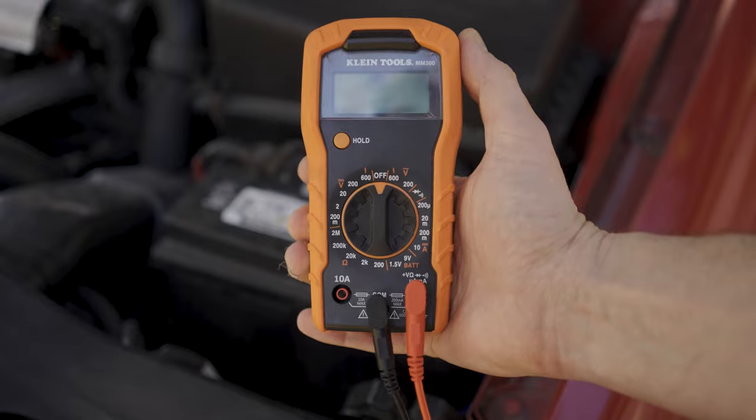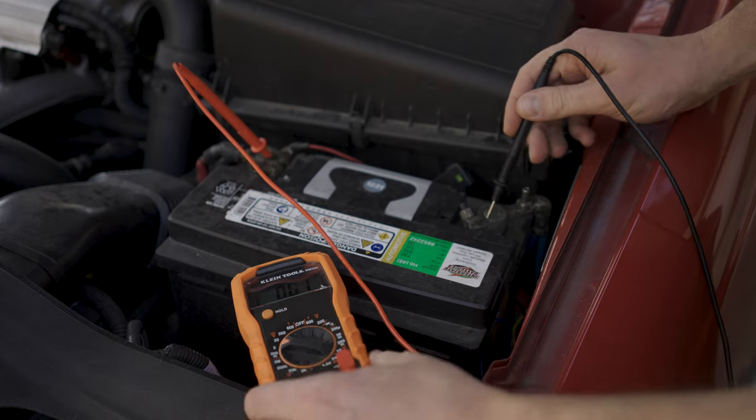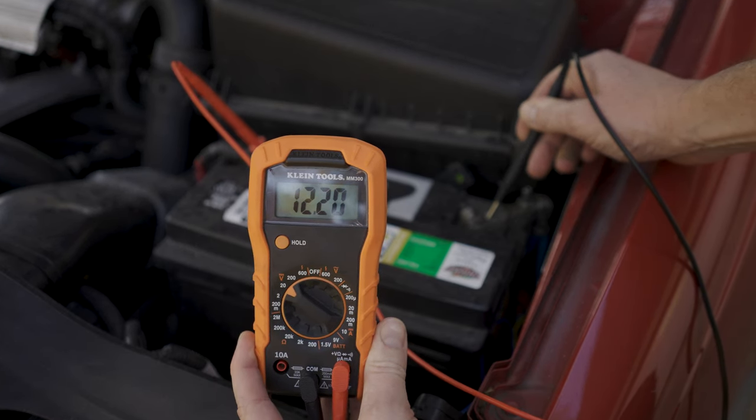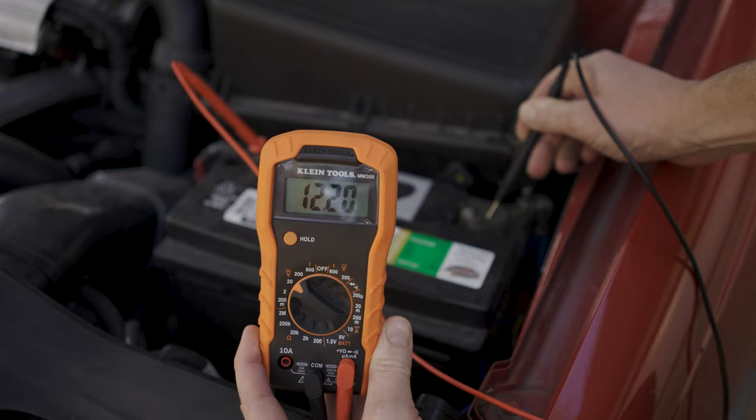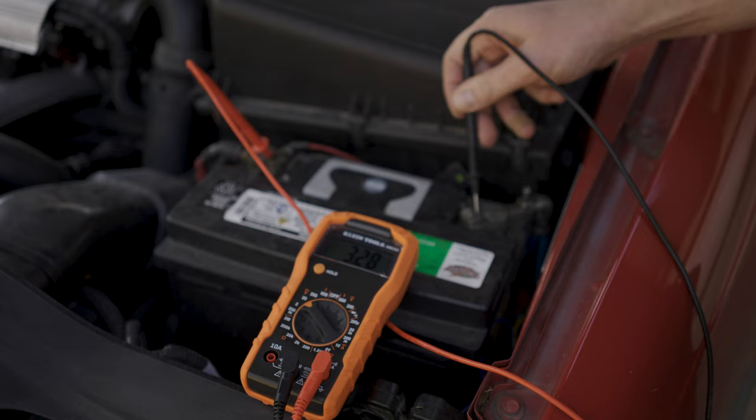Select the 20 volt option under the DC setting, connect the red to the positive, black to the negative, and see what your reading is. You should be sitting somewhere between 12.2 and 12.6 volts. A little higher is not a big deal. Anything lower than 12 means your battery's not holding a charge, and you probably want to get it replaced.